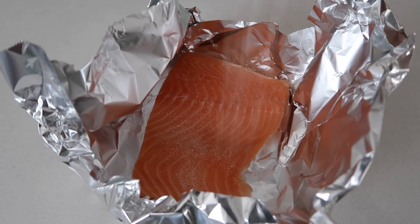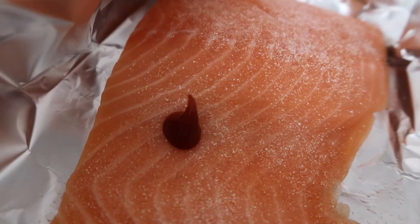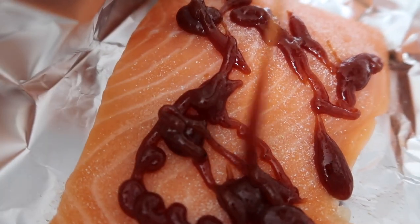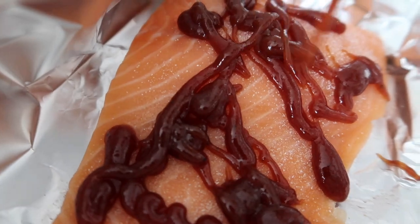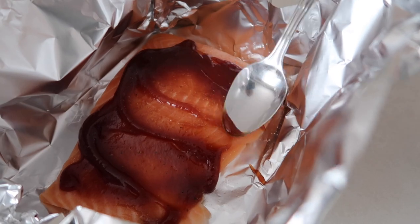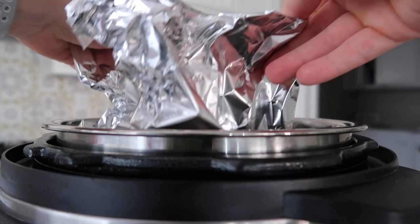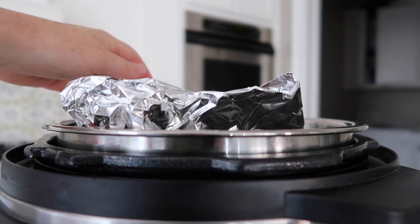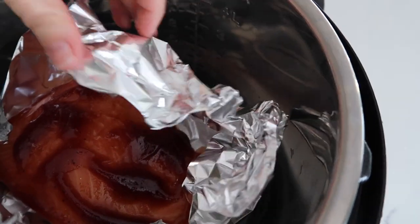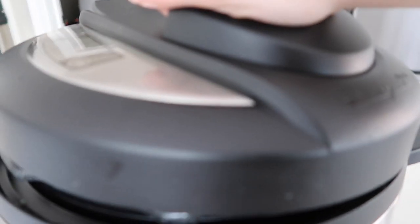I love garlic salt and I could eat it on everything. Next I'm just going to add barbecue sauce — I know what you're thinking, this is going to be weird, but barbecue salmon is my favorite way to eat salmon. Spread the barbecue sauce all around so it covers everything, then take your foil and stick it right into the Instant Pot. If you don't have a trivet, make sure your foil is high enough so the water can't get in — you just don't want it to leak through.